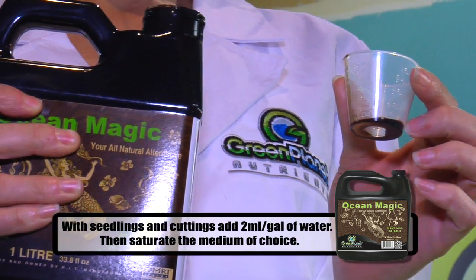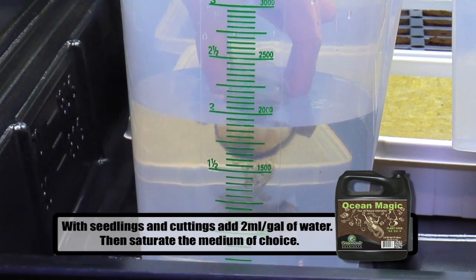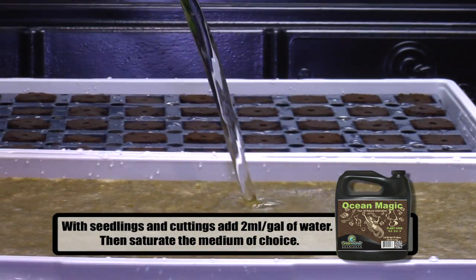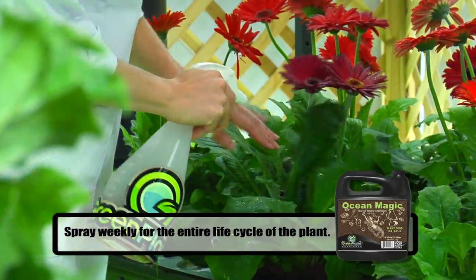When using as part of the ultimate feed program, during the seedling and cutting stages, use at a ratio of 2 millilitres per gallon for root application. Use Ocean Magic throughout the entire life cycle of the plant.